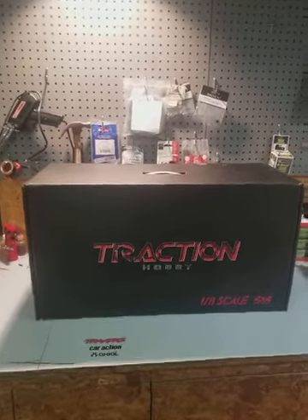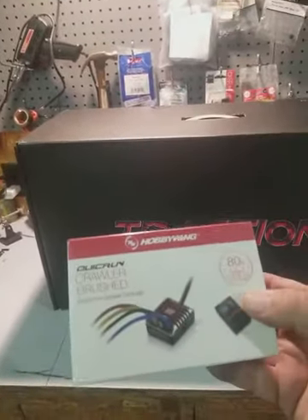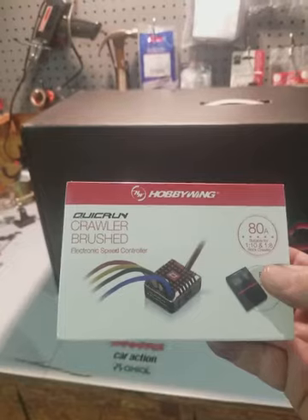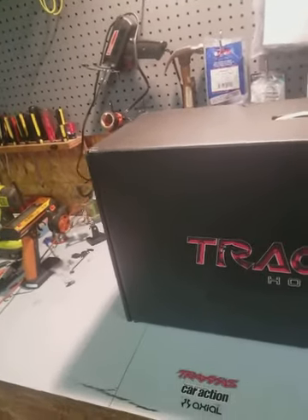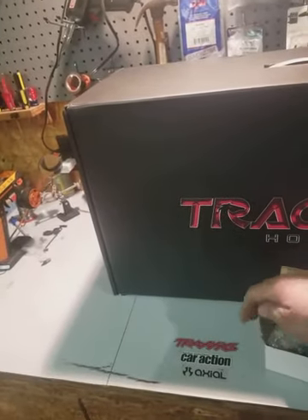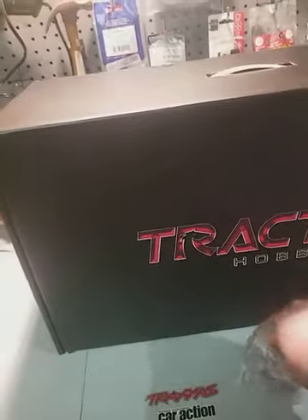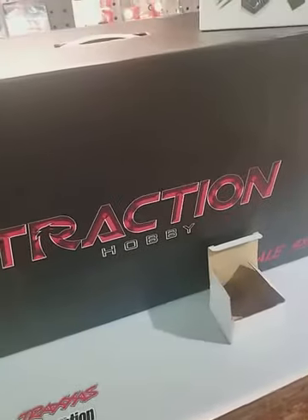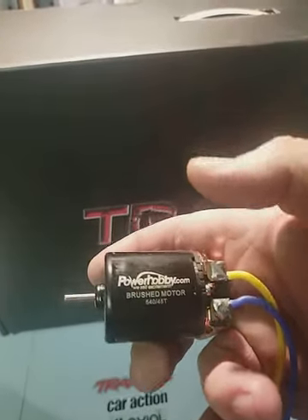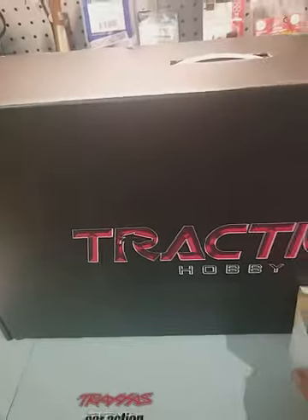It needs a motor and an ESC — just to get that out of the way. We picked up the HobbyWing Crawler Brushed 80-amp ESC from the HobbyWing QuickRun line, and also in a box I haven't opened yet is a Power Hobby 45-turn 540 brushed motor that I got off eBay. Should have plenty of power, but if not, maybe we'll go brushless — we'll just have to see.